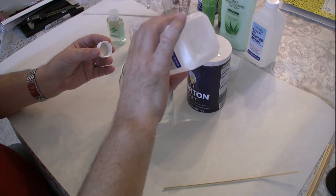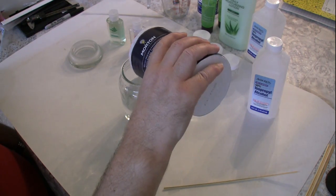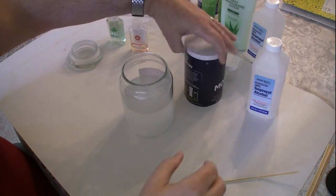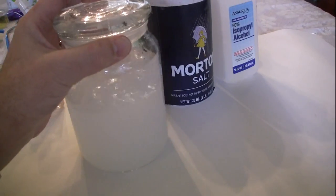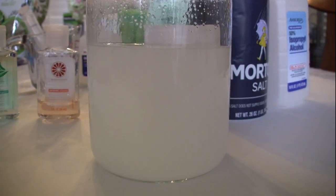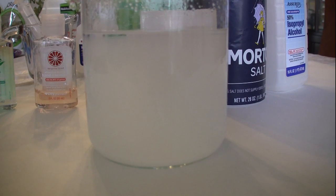Pour in one bottle of 50% isopropyl alcohol and non-iodized salt. I'm not measuring it, I'm just dumping it in. We've got isopropyl alcohol and non-iodized salt. I put the lid on, added a little more salt, and put the lid on so we can watch it go. You can literally watch the alcohol go to the top while the salt water goes to the bottom half.